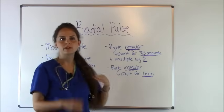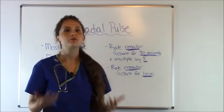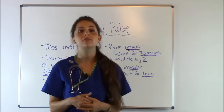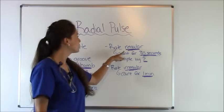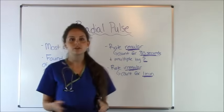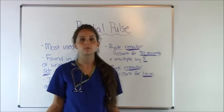Some other tips when taking a pulse: whenever you're taking the pulse, remember to assess if the pulse rate is regular or irregular, because that will determine how long you will count the pulse for. If the rate is regular, you will count the pulse for 30 seconds, and after 30 seconds you will take that number and multiply it by 2, and that will be your pulse rate.